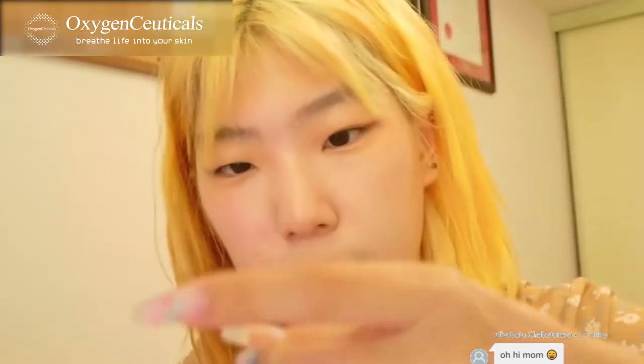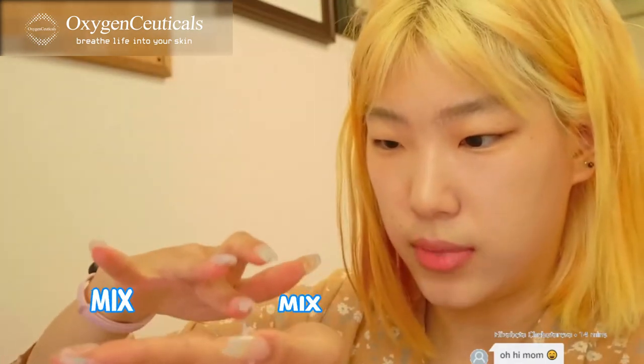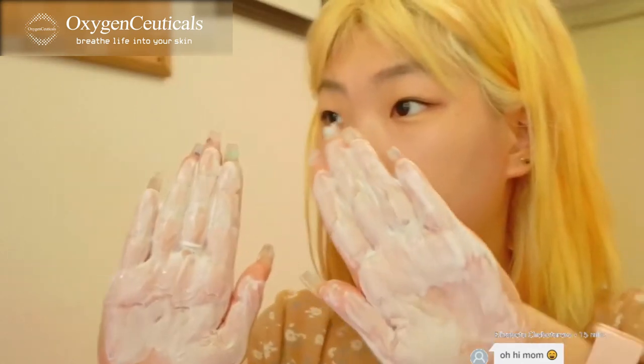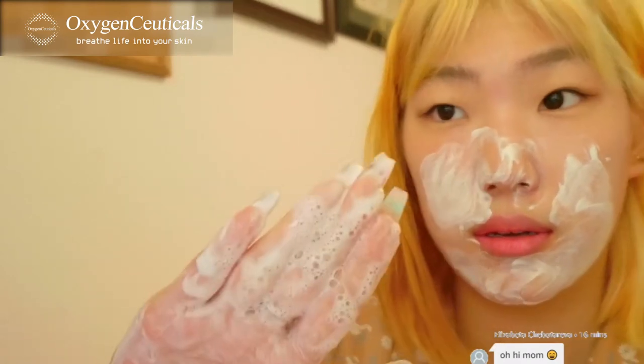It's very gel-like in my hand. Take some water, mix it, and create a nice lather. Right now we're getting a very nice creamy foam. I'll cleanse my face — see, it's bubbling like this.